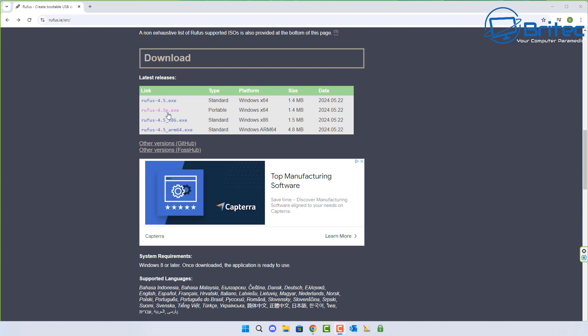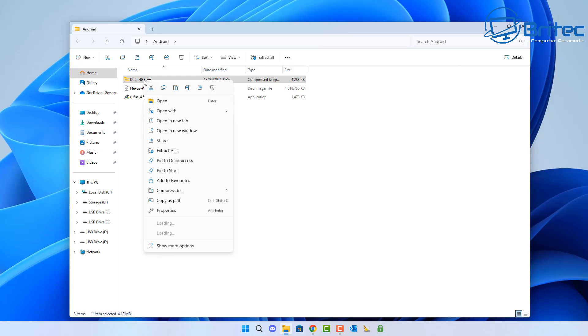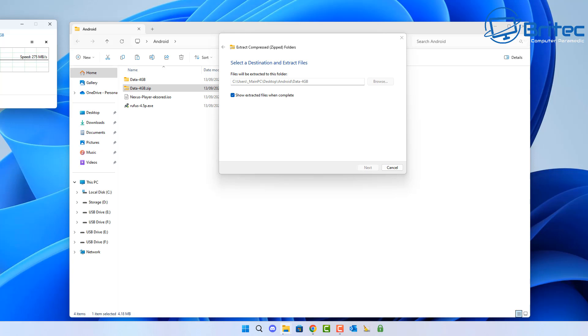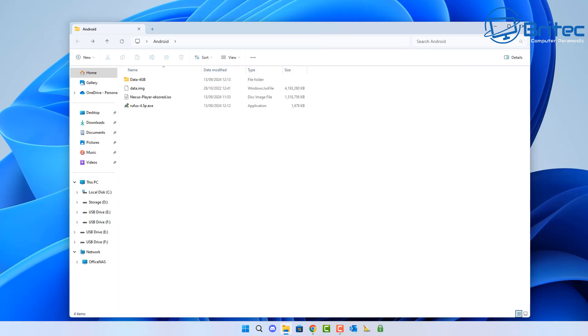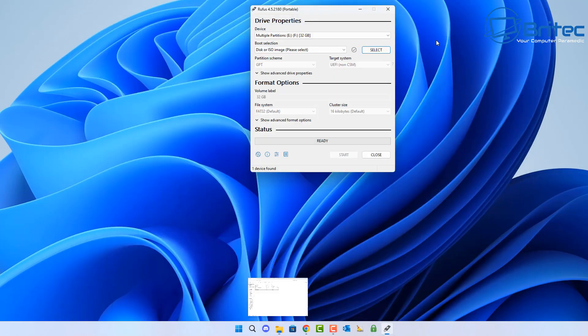Let's go ahead and create our bootable media for Android TV. I'm going to be using the portable version of Rufus. I've got all the files in a folder here — my ISO file with Android TV, Rufus, and a 4 gigabyte data file. There are versions that go right up to 64 gigabytes if you prefer. I'm going to extract this into a folder on my desktop, and once extracted we'll open Rufus and start creating our bootable media. That's already done — you can see the image file right here.